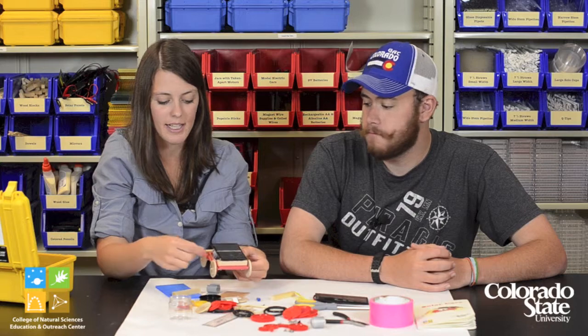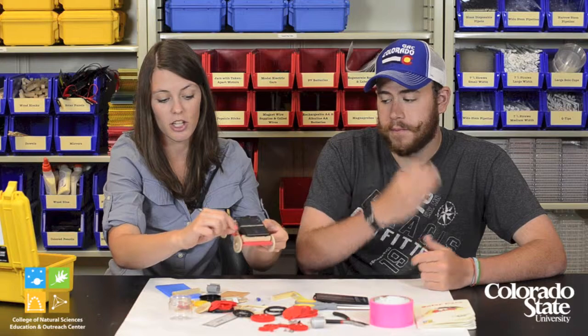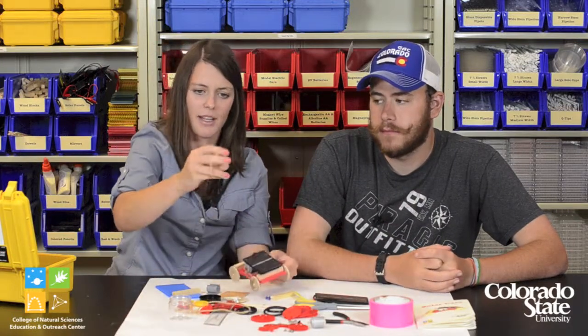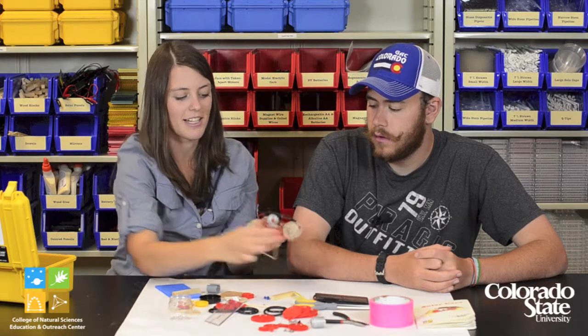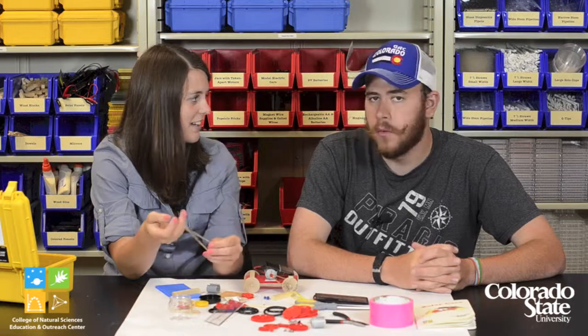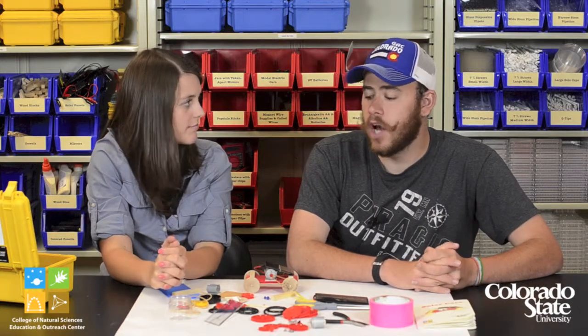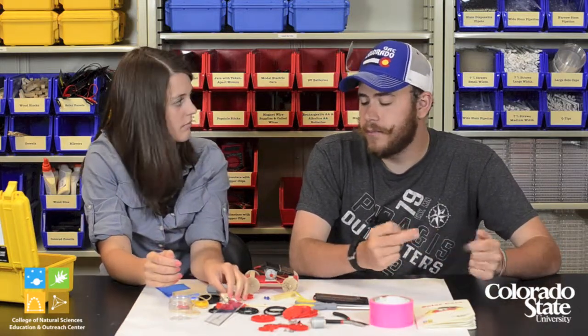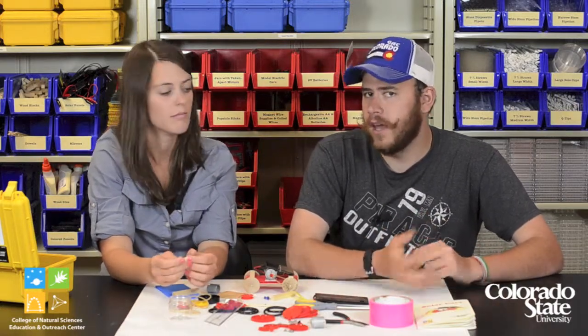With the pulley system, it's also really important that students get the right rubber band. There are different sizes — a medium and a really big one. We've noticed with the rubber bands and the pulley system that if the rubber band is either too tight or too loose, a lot of times the car won't move. The motor will turn but the pulleys themselves won't because of the rubber band. So again, trial and error — have your kids think about why, and try different rubber bands.